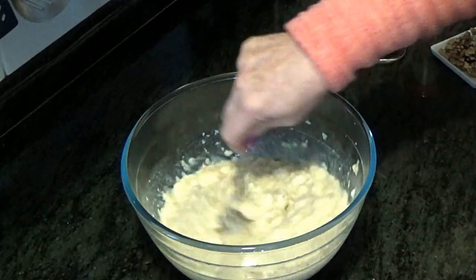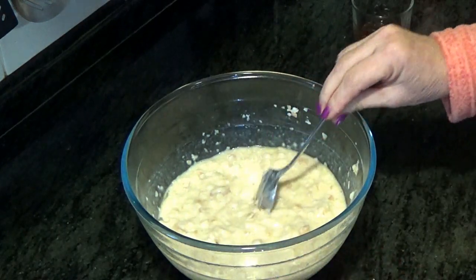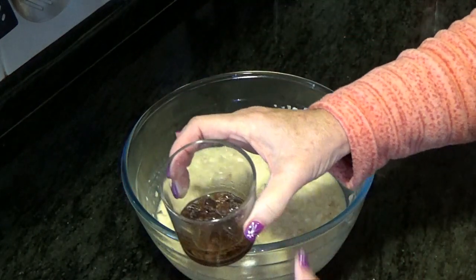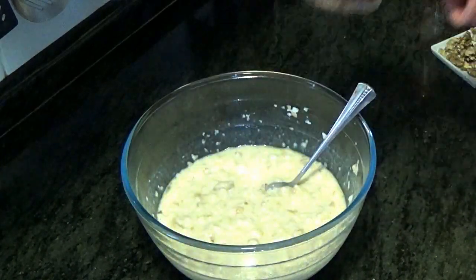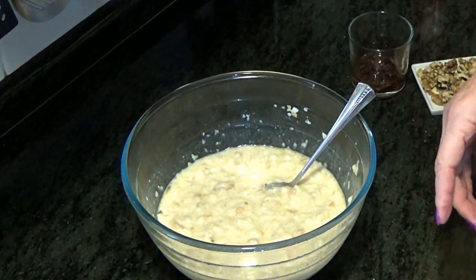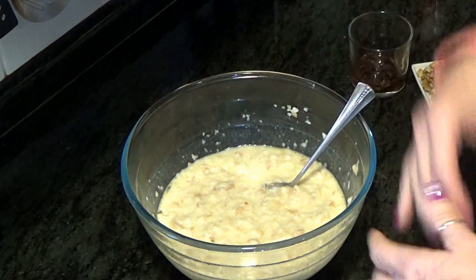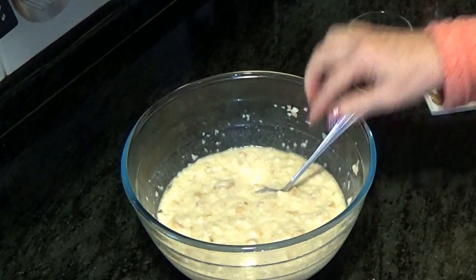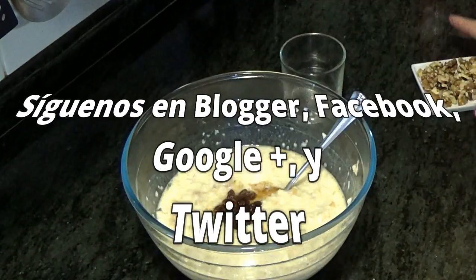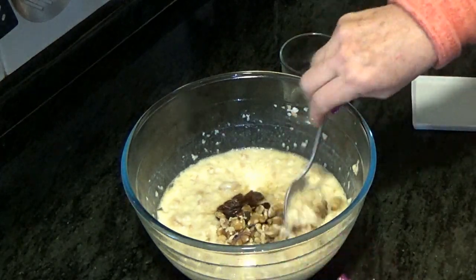Ahora, quien le quiera añadir algo, es el momento. Quien no le quiera añadir nada y lo quiera hacer básico, tal cual, a una flanera y al microondas. Yo le voy a poner las pasas que tenemos en remojo con brandy, y unas nueces peladas y troceaditas. Si tenéis una manzana en el frigorífico que se os está haciendo pocha, la peláis, la hacéis trocitos y la metéis. Las pasas con brandy y todo, para adentro. Las nueces, para adentro. Mezclamos bien.